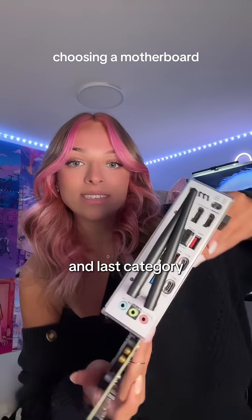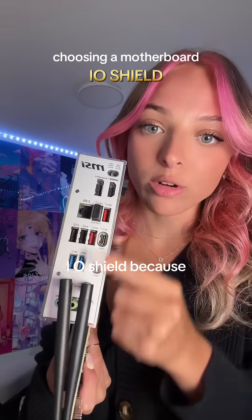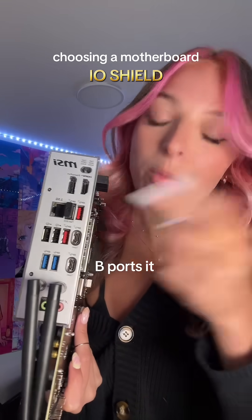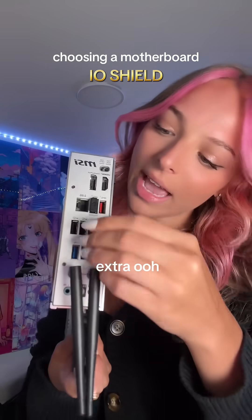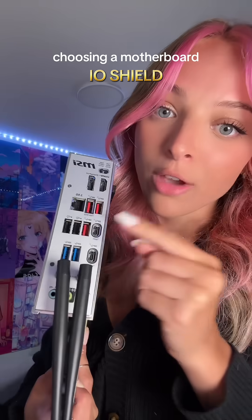The fourth and last category is the I/O shield on the side. When picking a motherboard, you want to look at the I/O shield because it's going to show you how many USB ports it has, USB-Cs, and anything extra.